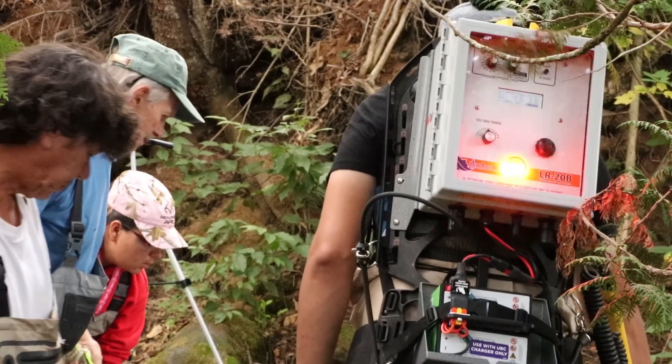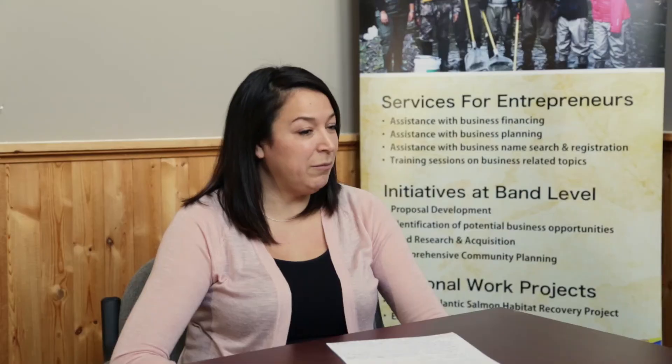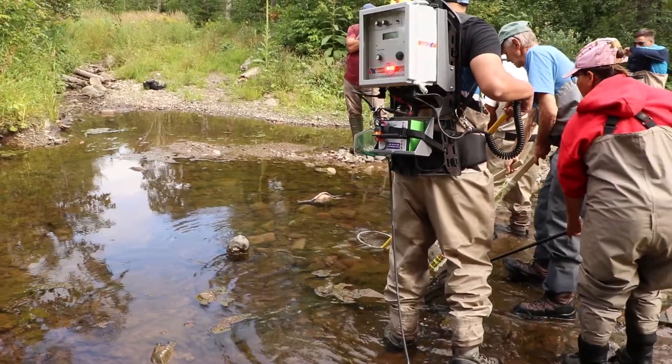When we first started, we relied a lot on DFO and Stantec with their environmental technicians. We had a lot of training — for example, DFO would do the electrofishing on the water and we would be observers. Since then, we've had a lot more training. We have our own electrofishing machine, and people from the community on our crew who are certified and doing the electrofishing.